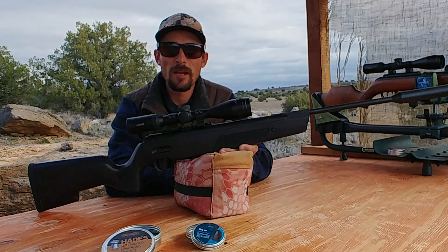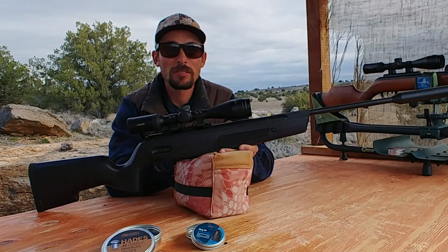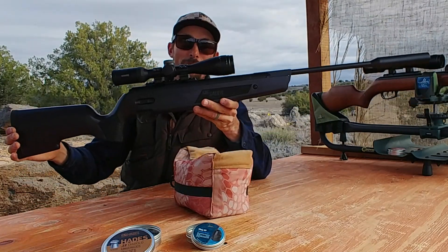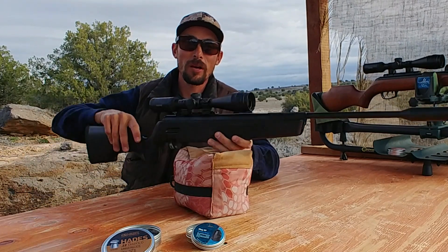I've got my targets all set up out here. I've got a squirrel at 25, rabbit at 40, a crow out there at 60 yards, and another squirrel all the way out there at 75. We're going to see how effective the break barrel can be, and also check out some of these really awesome new ammo selections that everybody's super stoked about.